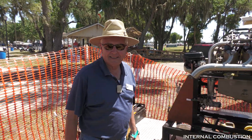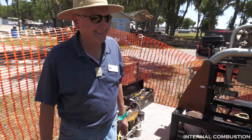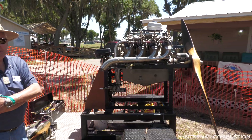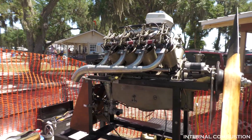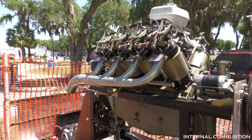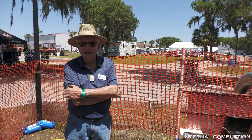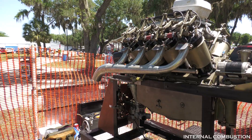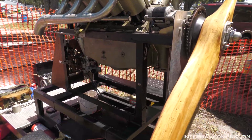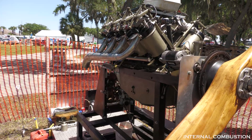We're here at the 2021 Sun and Fun Air Show standing next to a 1918 Curtiss OX-5 airplane engine. It's liquid cooled, approximately 500 cubic inches, producing approximately 90 horsepower on a good day. It normally turns a 108-inch propeller. They built 12,000 of them for World War One.